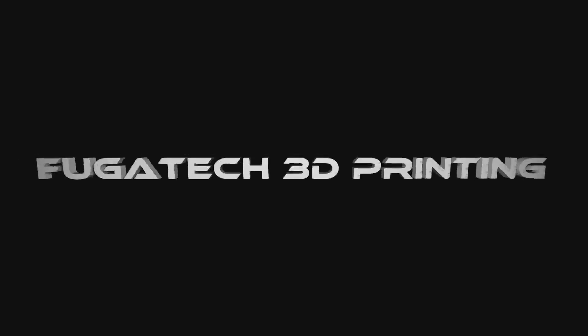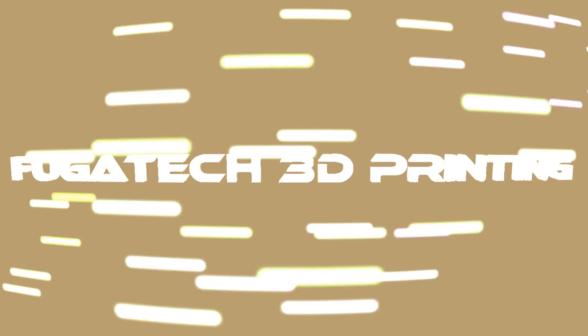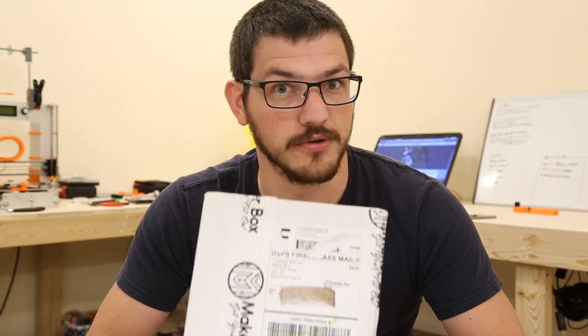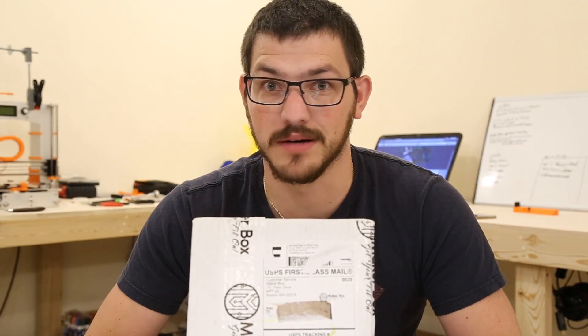What's up guys, it's Shane here from Fuga Tech 3D Printing, and today we're going to open up July's Maker Box. I've been waiting to open it up until I had a hard nozzle, because who knows what kind of goodies they put in here — it could be some nice exotics. I now have a Micro Swiss nozzle on my G-Tech, so let's get to it. Of course, we need our unboxing knife.